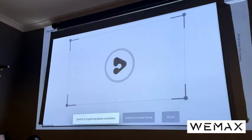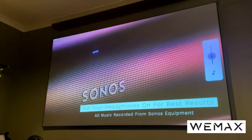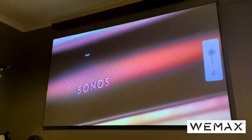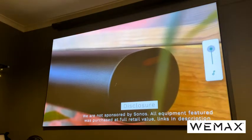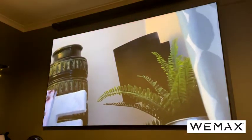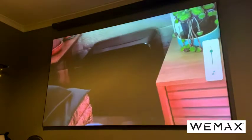The other thing that blew me away was the sound quality. This has 30 watts of speaker inside — two 10-watt speakers on the left and right, plus two 5-watt tweeters — giving you quite incredible sound, probably the best I've heard on this type of projector. That said, if you're spending this kind of money on a setup, I'd still recommend something like a Sonos system with a soundbar and surrounds, because you can't beat that. But the speakers on this are definitely very impressive.